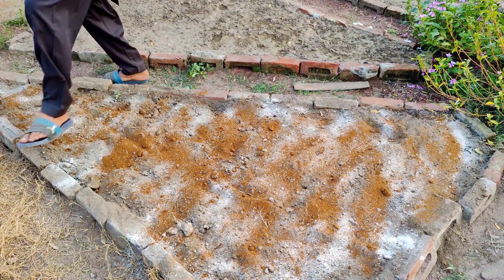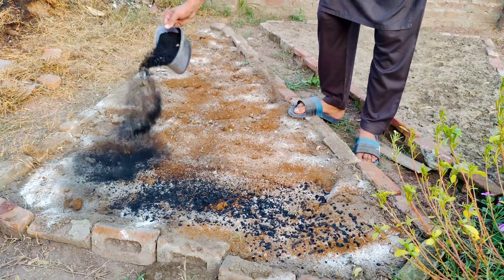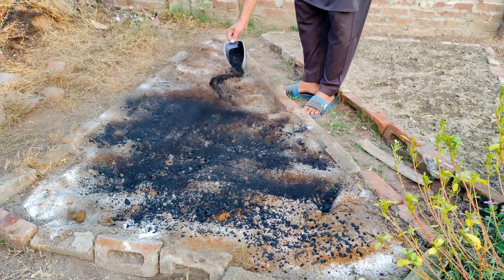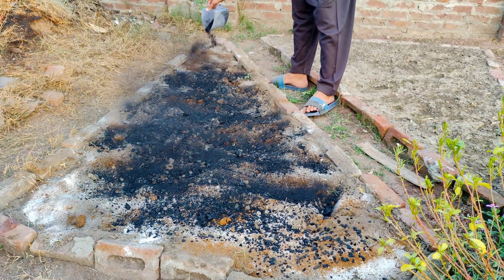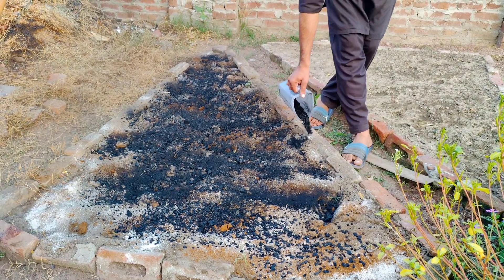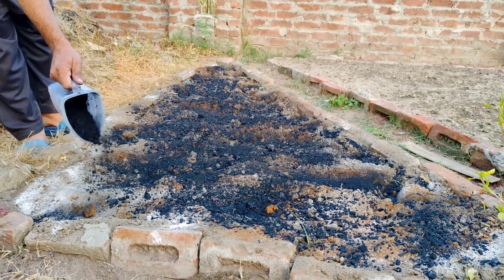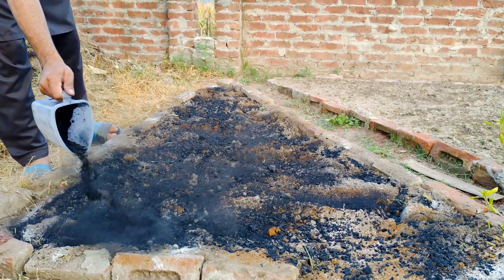Now comes the magic part: charcoal. Charcoal is full of tiny pores that create spaces for soil microorganisms to live. These little rooms provide an excellent home for beneficial bacteria and fungi that help break down organic matter and release nutrients for the plants. But before we can fully utilize charcoal's power, we need to crush it into very small pieces. This allows it to mix easily with the soil and ensures that the benefits are spread throughout the entire garden bed.